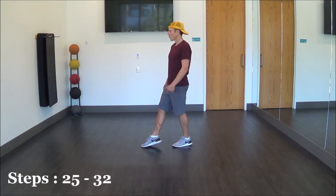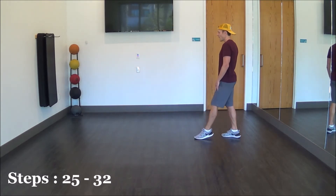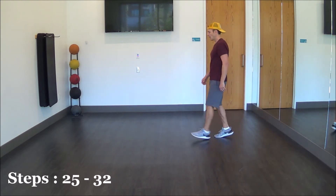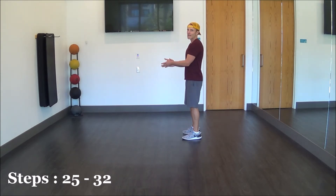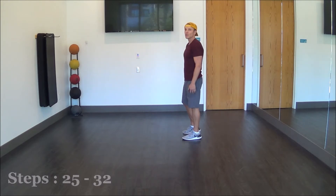And to finish off the dance, we're going to do that same step lock step on the other side: right, lock right. And in a mambo step, or salsa basic, we're going left, recover, left. And we're then going to step our right foot together with our left, clap our hands, and bump our hips: left, right, left. And then we start the dance again.